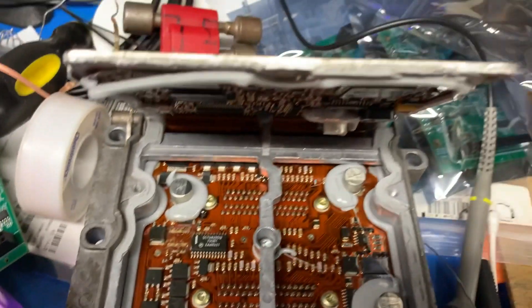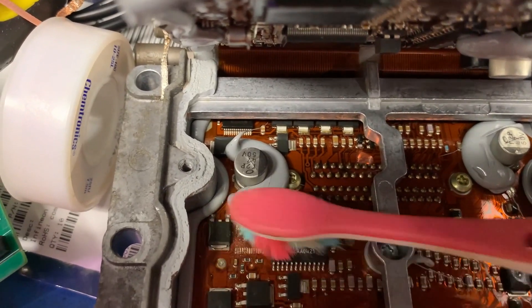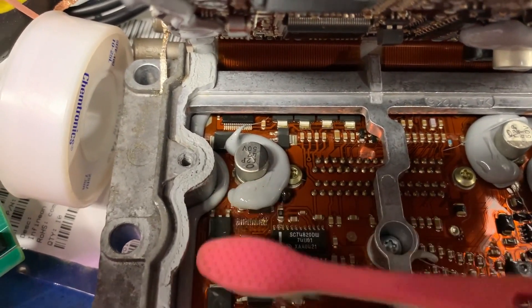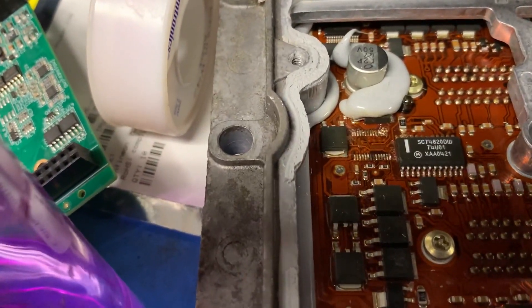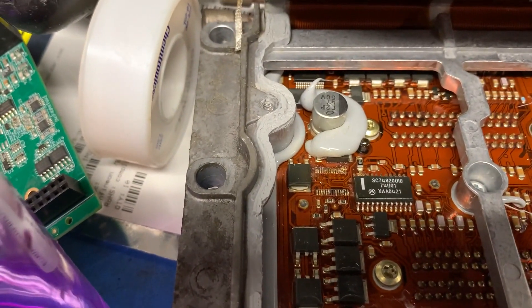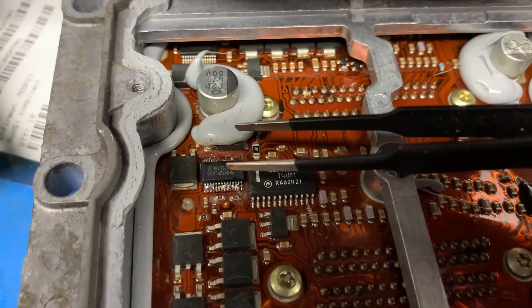Now we'll clean up the pads with some isopropanol and a toothbrush — don't be too aggressive, just need to get rid of the flux so the pads are ready. We can go back over this with the wick if necessary because there's still some solder there. Sometimes there's almost too much flux, but too much flux is better than not enough.